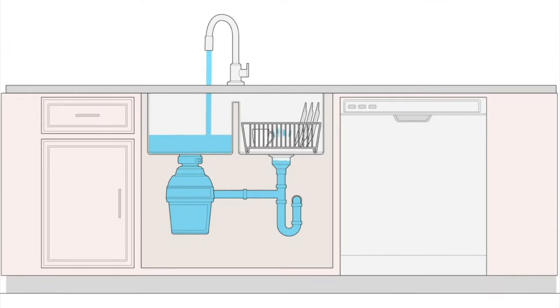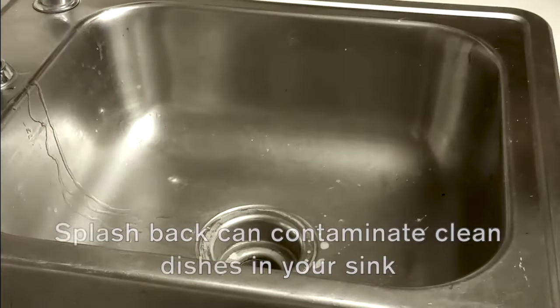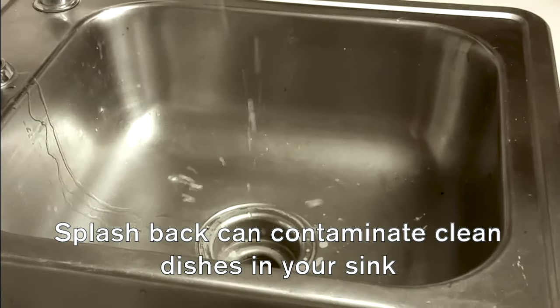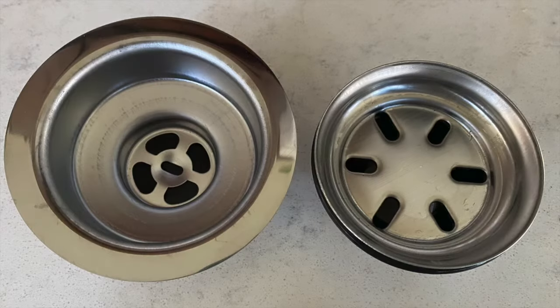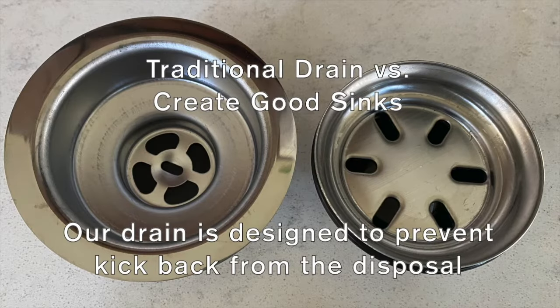In double bowl sinks there is sometimes kickback when the disposal is turned on. This can be a big problem if you use the secondary bowl to dry clean dishes. Our drain fitting, seen on the right, is designed to prevent any splash back in the secondary bowl.